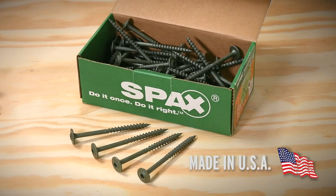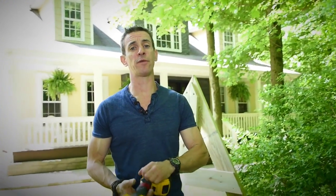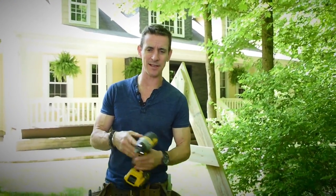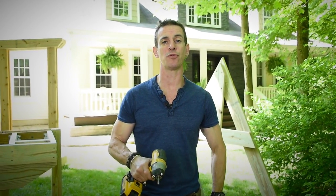You can get SPAX at leading home improvement centers — they're easy to find. You can find more information at spax.us and more information about me at myfixituplife.com. Wherever you go, I want to hear about your projects, and I wish you awesome DIY success.